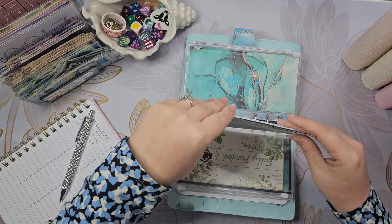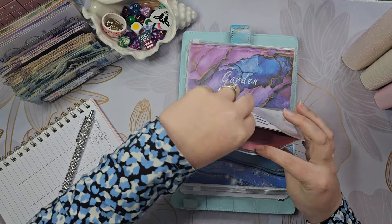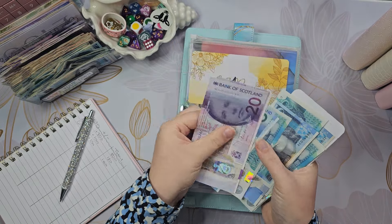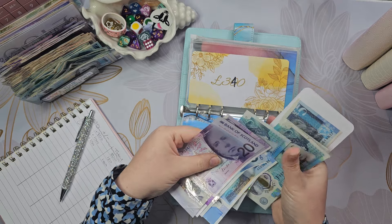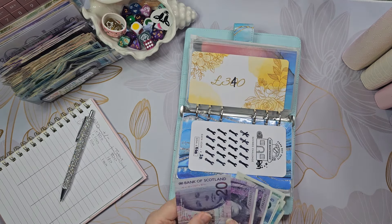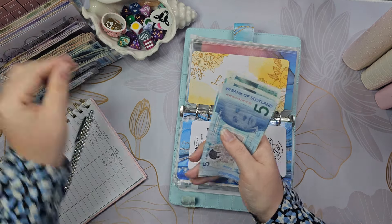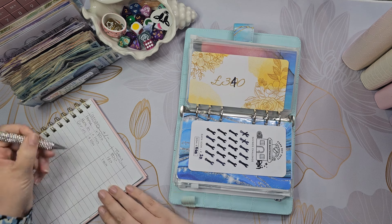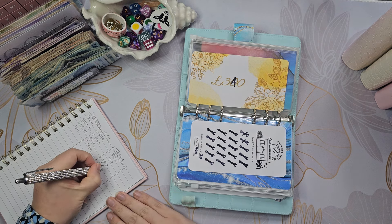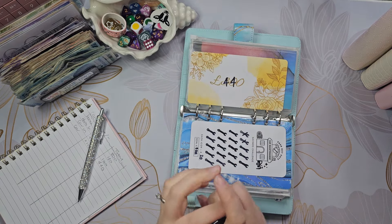For car, I know I need to take a little bit out because I've counted £440 here. So I'm going to put £440 in - car plus £100, it should have £440.